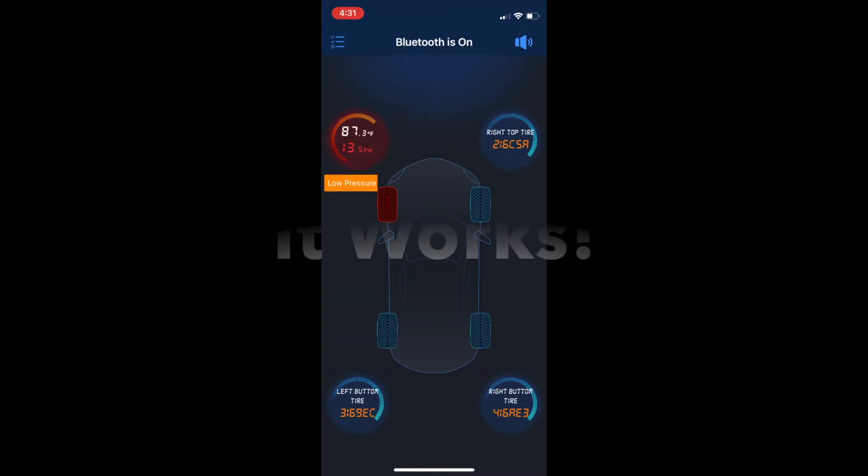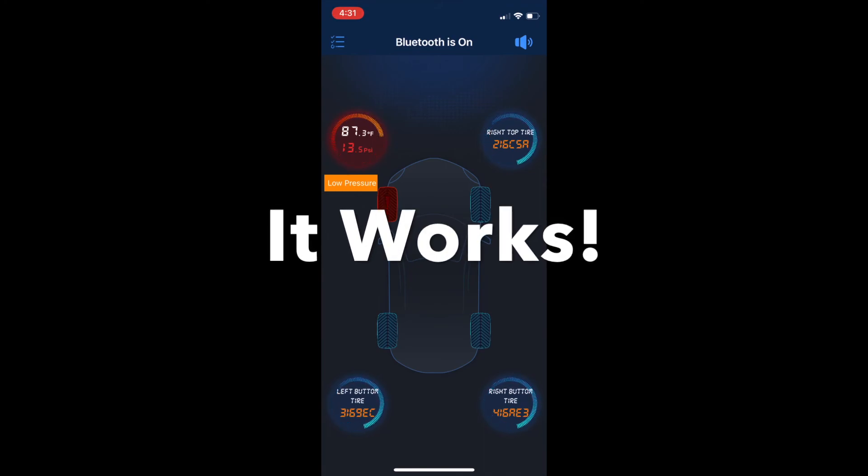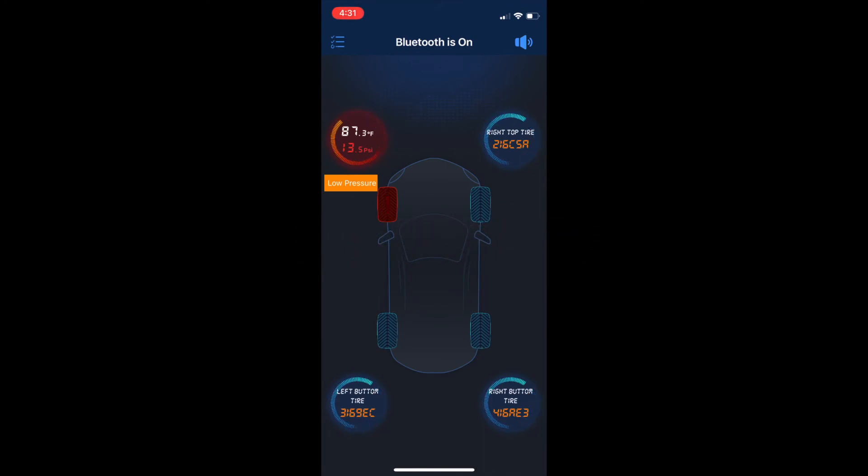I think this is a great solution to the feature that car manufacturers have left out. I hope you find this useful. See you in the next video. The front tire pressure is too low.